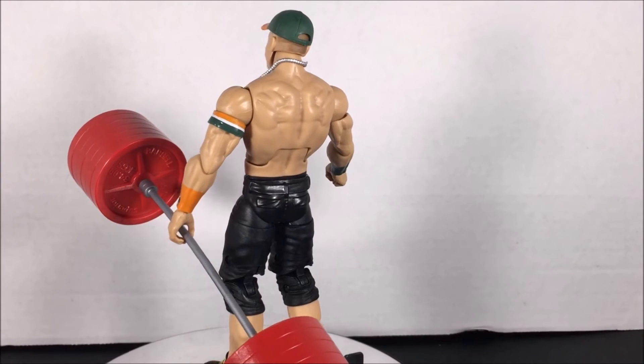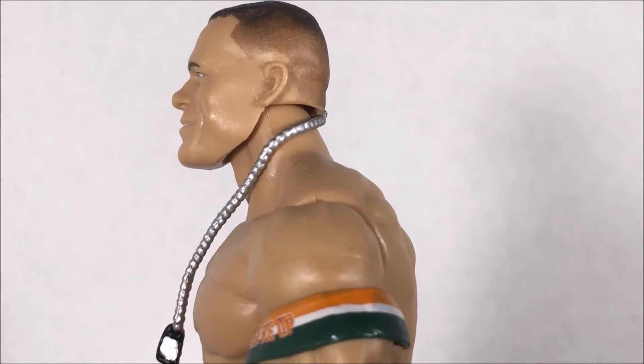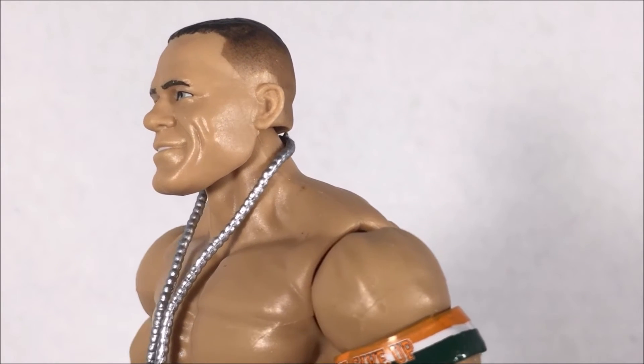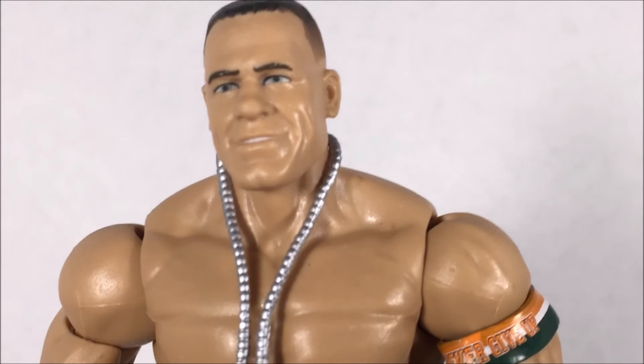I wish instead of the barbells we would have gotten a cloth t-shirt or maybe even a United States Championship, even though Elite 40 came with that championship. Maybe a Nikki Bella accessory wouldn't be a bad idea, honestly.